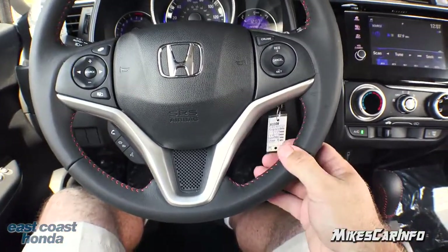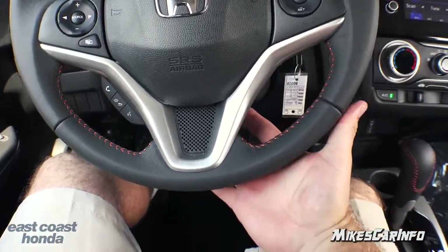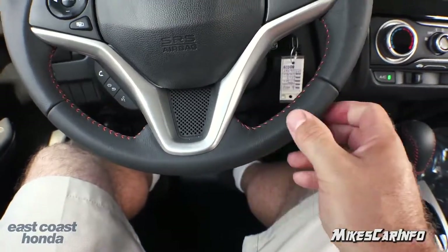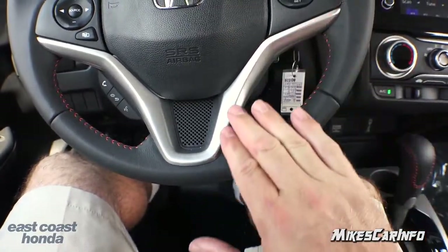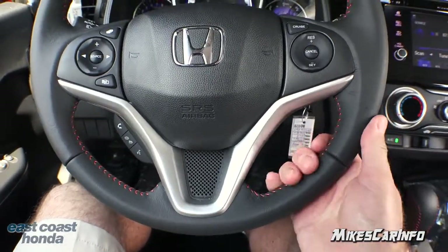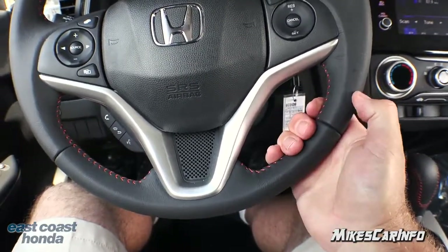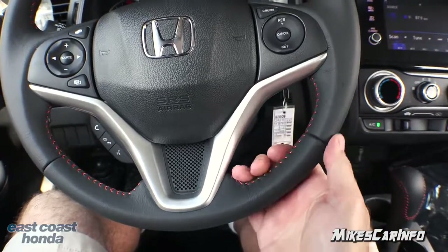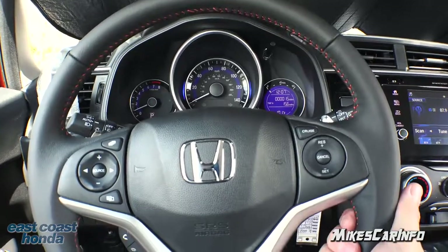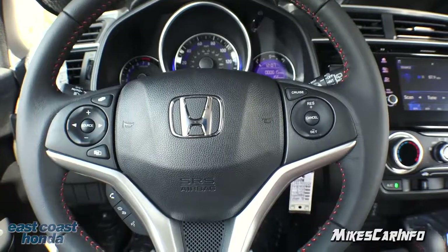Starting with the steering wheel — it's leather-wrapped with contrast stitching on the inside, a little see-through screen, and a metallic accent around the outside. It's a little bit soft to the touch with a normal grip. As far as size, it's a pretty good size; my hands are kind of big so it could be a little bit larger, but other than that it's pretty good.